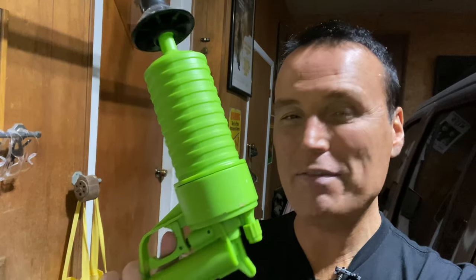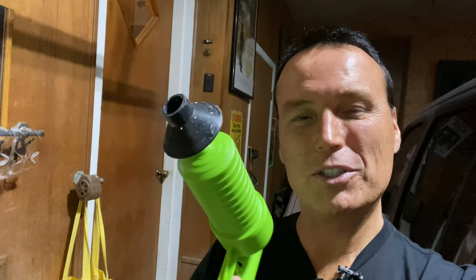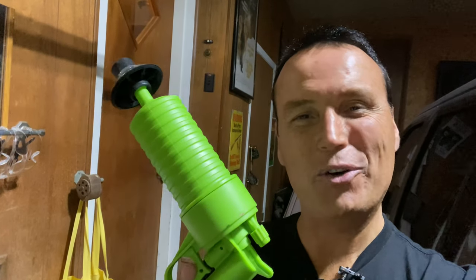Hello friends and welcome to Tony's Reviews. Today we're going to be revisiting an As Seen on TV item — this is the As Seen on TV Pipe Blaster. This is a device that you can use to unclog drains and toilets.